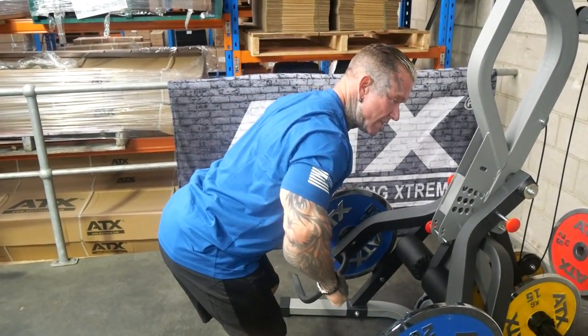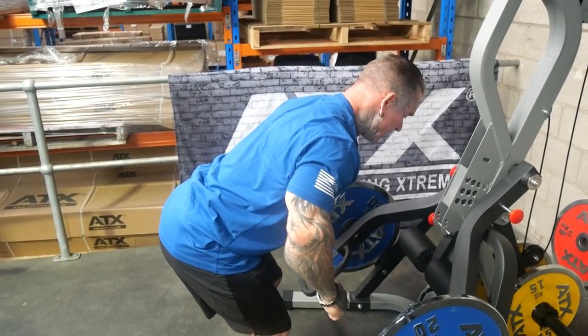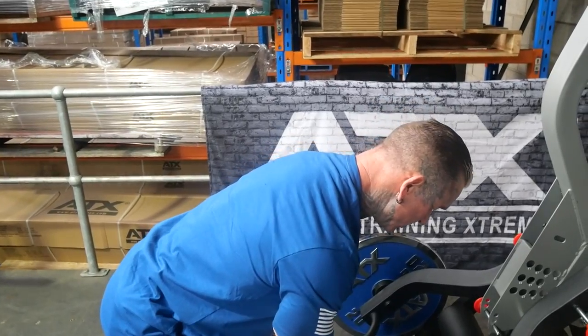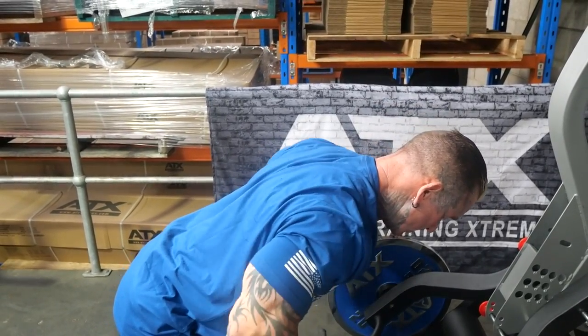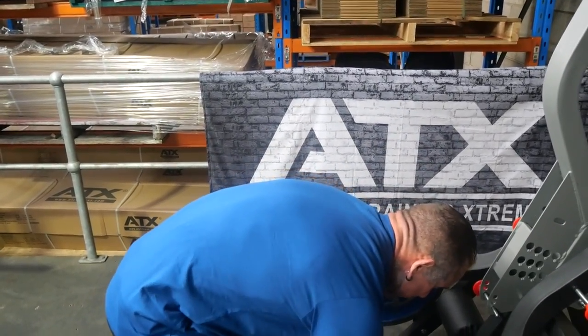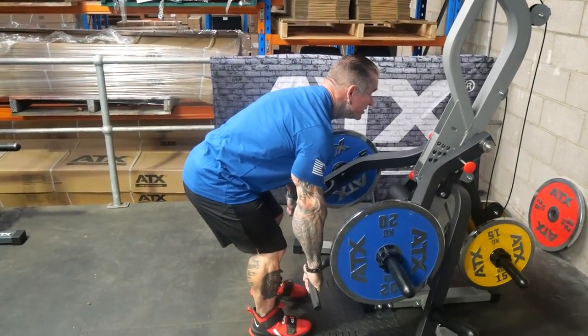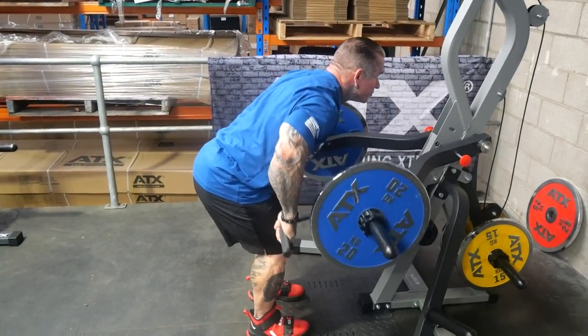You want to sort of lock yourself in that position and stay there. Don't do this or stand too high. Stay in a position like this and then just row. Whether you want to stand up first or whatever, just get into that position and then just row.